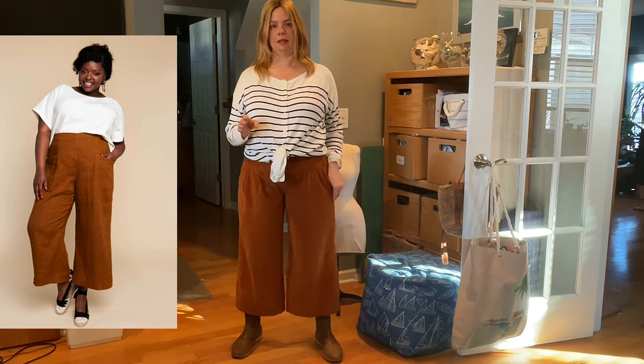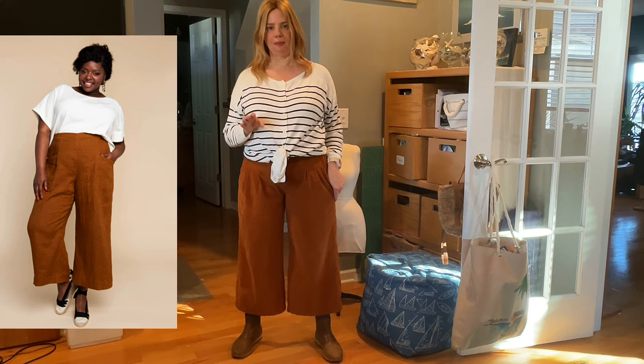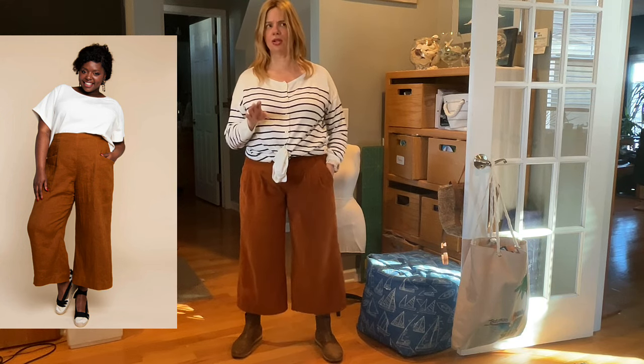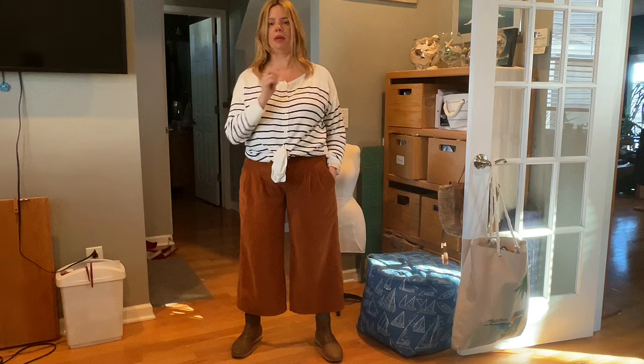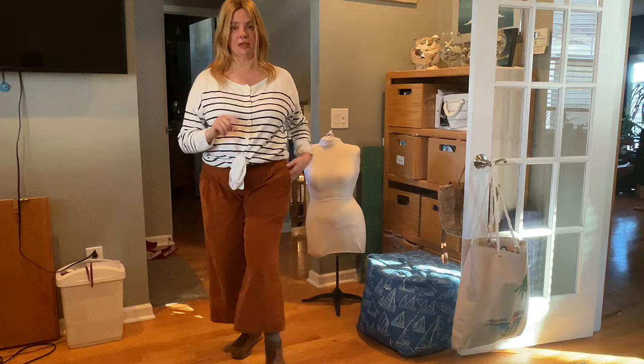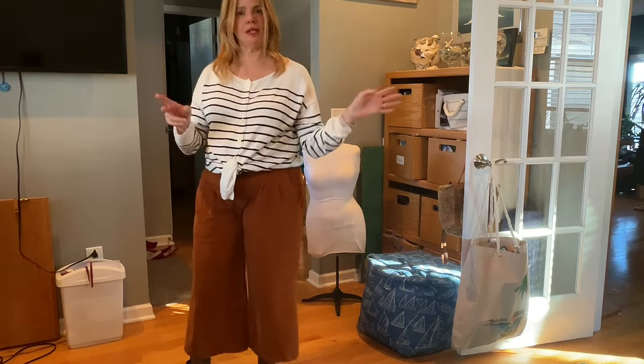I love these. I have made every version of them except the cropped wide leg — I've made the cropped long one. I absolutely love the pants. I have a pair in the wash right now, they're my favorites. I would definitely strongly recommend it. But let's take a look at a couple of fabrics and then we'll talk about this pants and shorts idea. Shorts and corduroy? We'll talk about it.